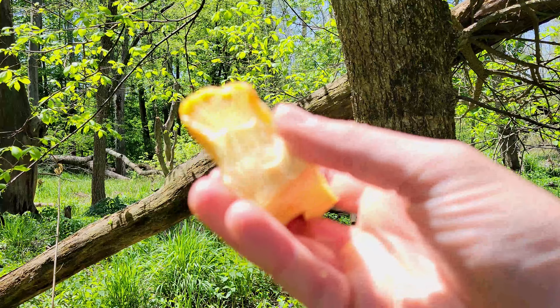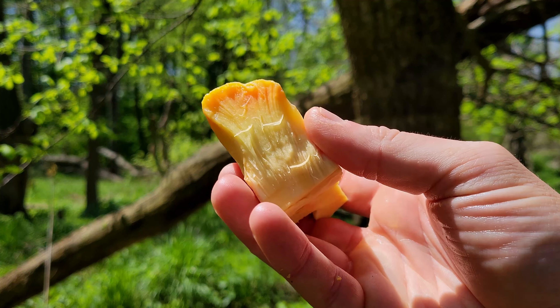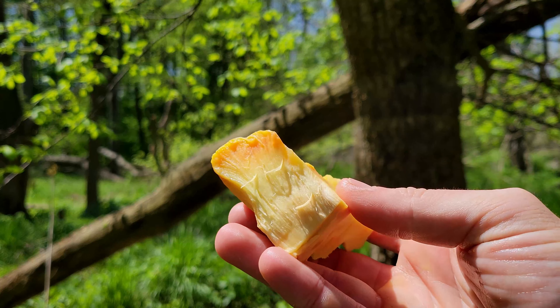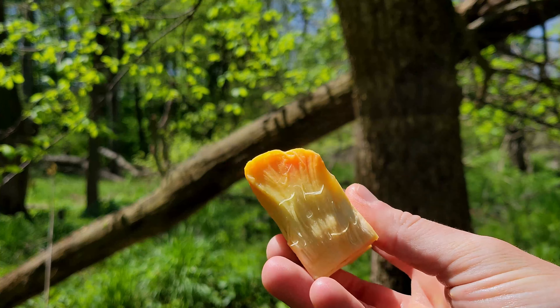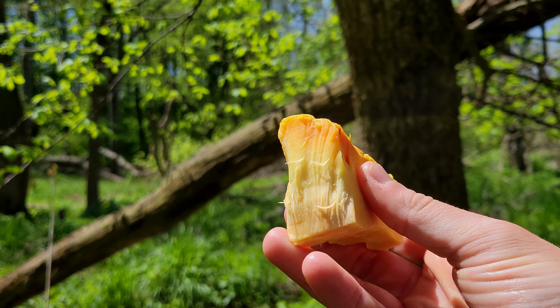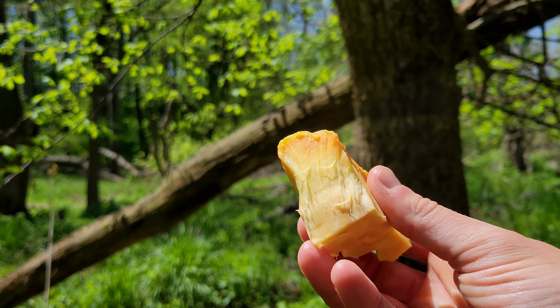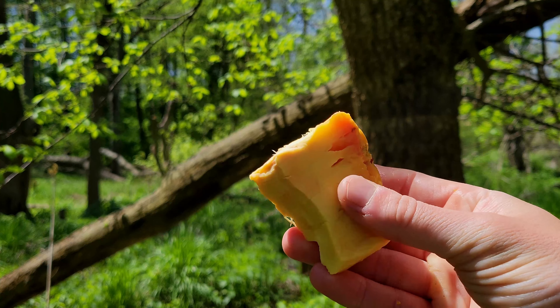Here's an up close of that same slice. You can see how they get the name Chicken of the Woods — look at the texture. Very chicken-like, especially after you cook them. The flavor is also reminiscent of chicken. Just a beautiful mushroom. We're going to bring everything inside and start to prepare this food.